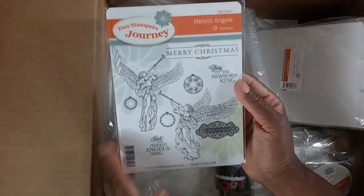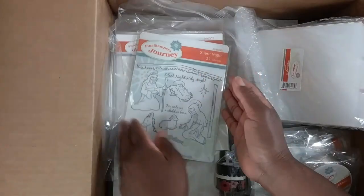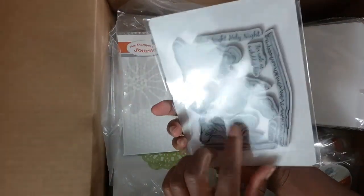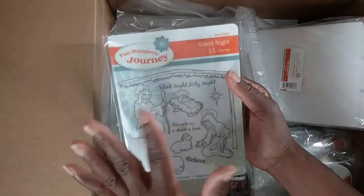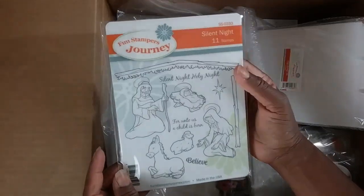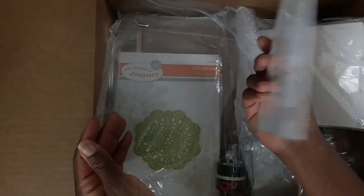More Christmas stamps — this one is called Herald Angels. You can purchase this all year long. Angels symbolize Christmas and were definitely present. And then this one — Silent Night — I'm so happy to have found these stamp sets. We have a nice selection of Christmas stamps that celebrate Christ's birth and I'm most excited about that.